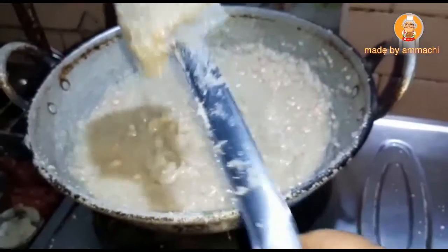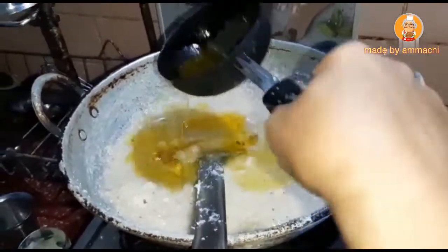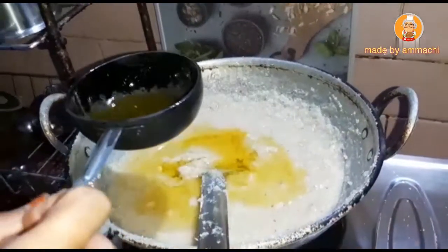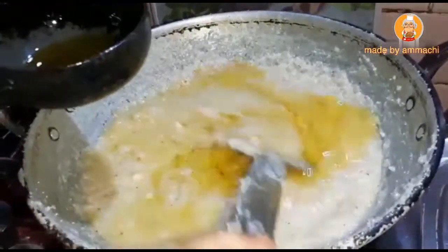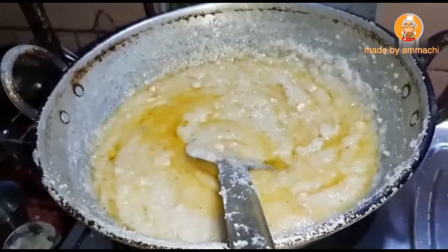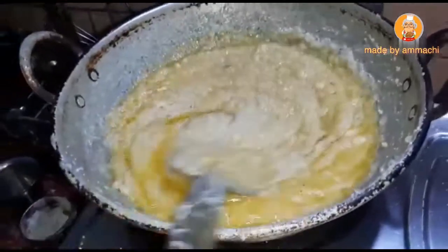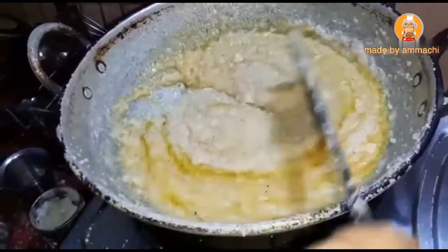Look at the bottom of the top. If you have any color, you will need to make a small piece of the top. So, you will need to make a small piece of the top. Look at the bottom of the top. This is a beautiful color. You can make a small piece of the top.